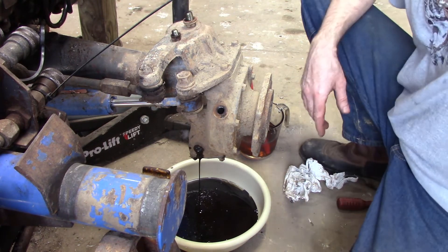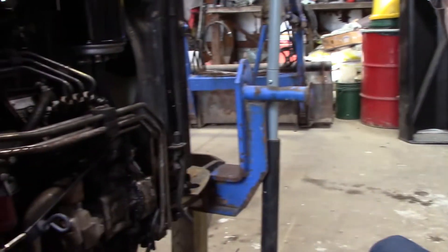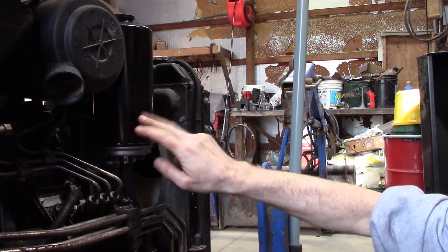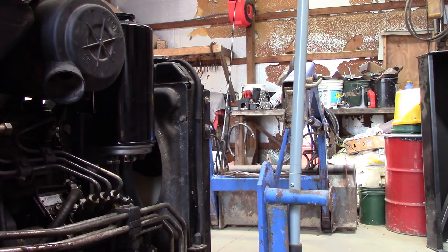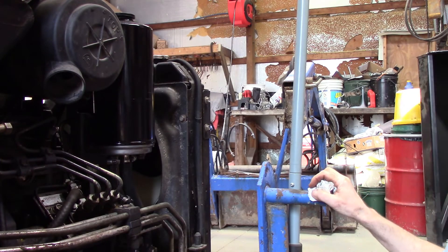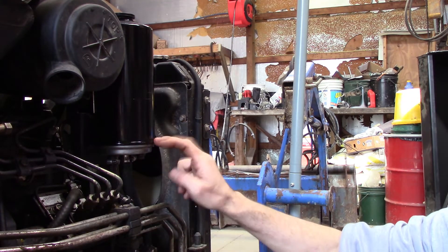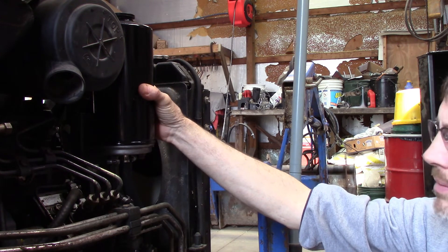One other thing — this is the power steering reservoir and it's also a filter. This whole canister spins off just like an oil filter would, and this is also supposed to be changed every 600 hours. It was actually leaking, and we thought we had an engine oil leak because the oil on the ground was just nasty dark black oil. I kept checking my engine oil and it was never going down. When I pulled the side cover off, I noticed the leak was up front off of this power steering pump reservoir. So we changed this reservoir, put the new filter on it, and refilled it.